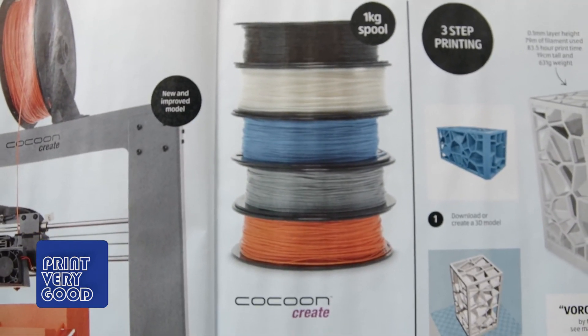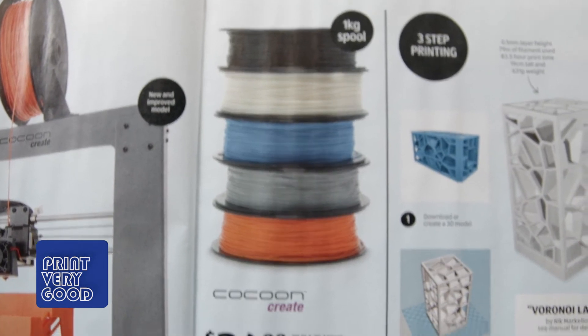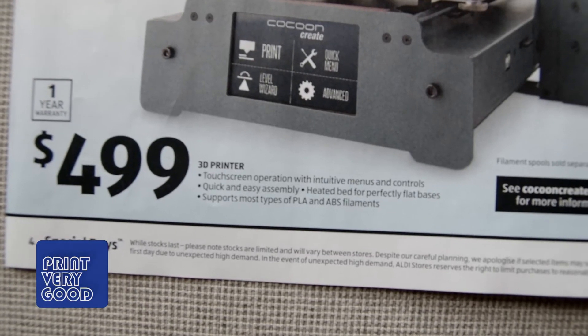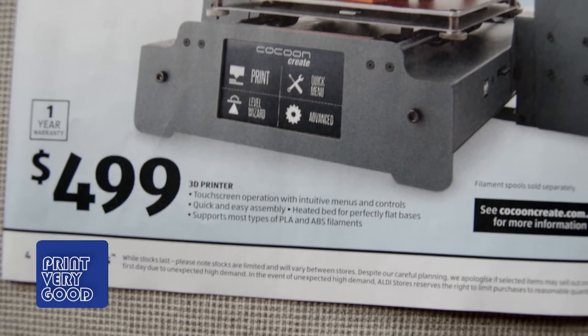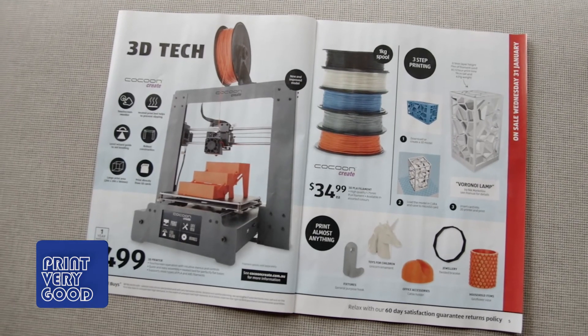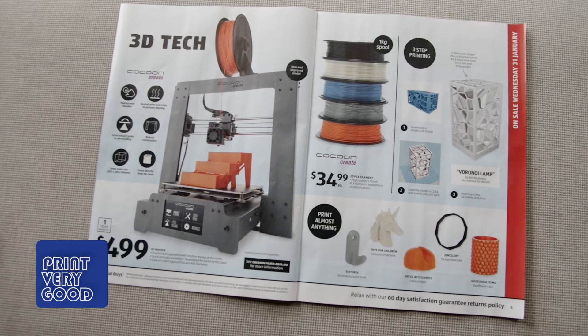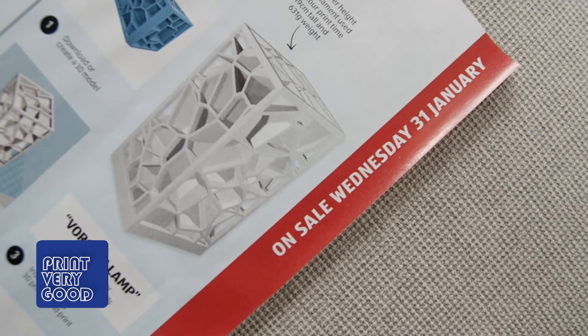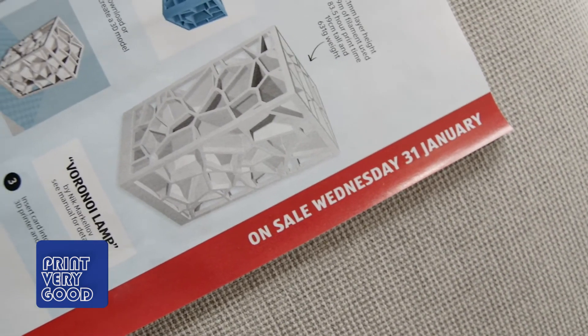The new Cocoon Create printer also has a 1 year warranty and comes with a 60 day return policy. And all this for $499. Now will I be buying one? Sadly no — I don't have the funds available at the moment, but it does look like it should be a very good printer. I reckon these will fly off the shelves fairly quickly. They go on sale on Wednesday the 31st of January.